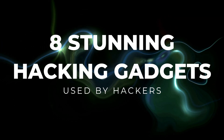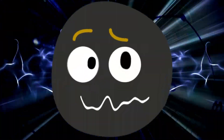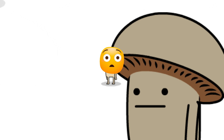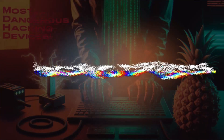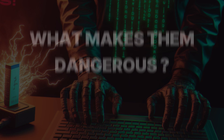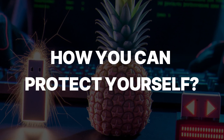Ever wondered what gadgets hackers are using right now that could break into your devices, networks, or even steal your data in just a matter of seconds? Some of these tools are so sneaky you wouldn't even notice until it's too late. Today we are diving into the most dangerous hacking devices, how they work, why they are terrifying, and how you can protect yourself. Stick around because the last device is straight out of a spy movie.